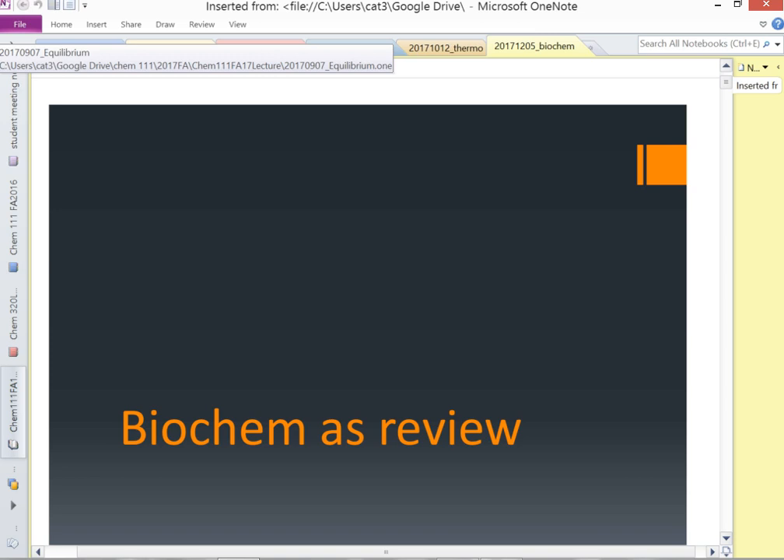We will do biochemist review. I put up slides for coordination chemistry in the list room. I don't really want to do all that material, so I'll give you the three-minute version of coordination chemistry today, and then we'll just check that box and keep moving.